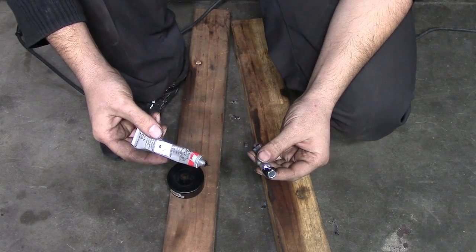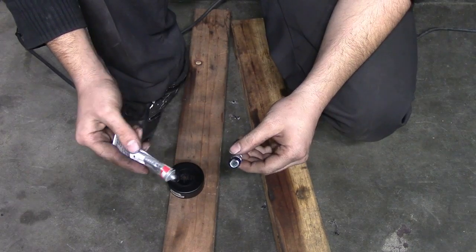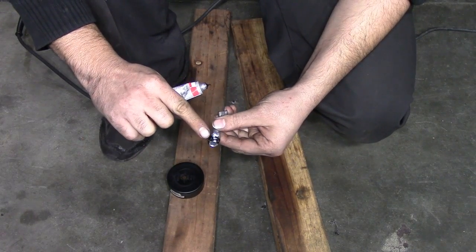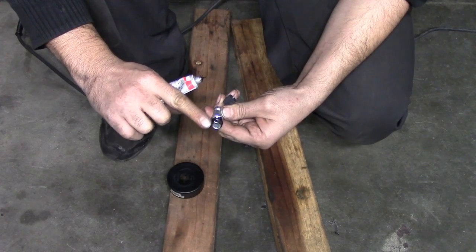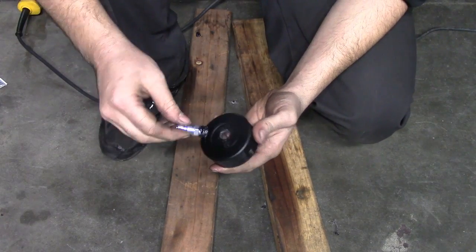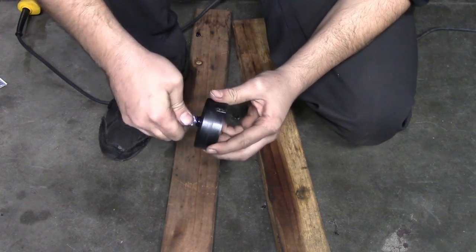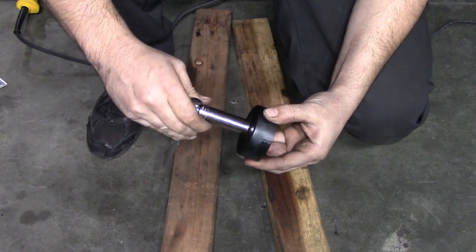Next, get some RTV silicone — preferably ultra gray, but I'm going to be using black RTV silicone — and put some on the threads of your quick-connect coupler. Then start screwing it in by hand first and then use a ratchet to get it all the way in.